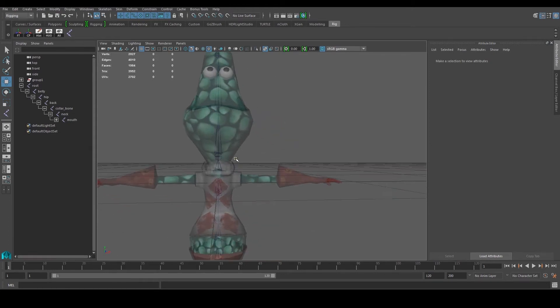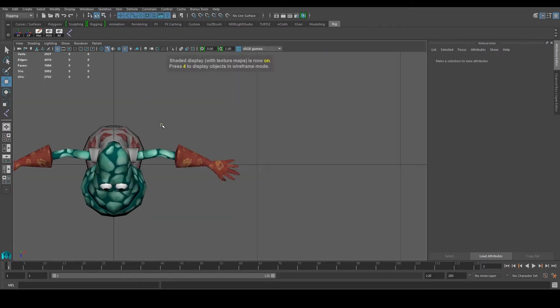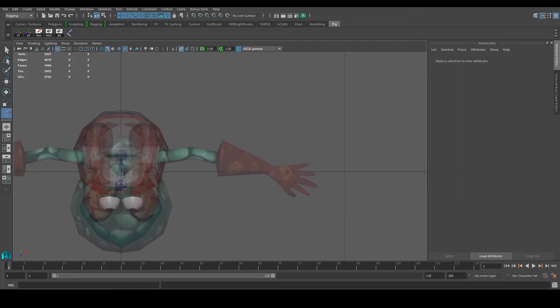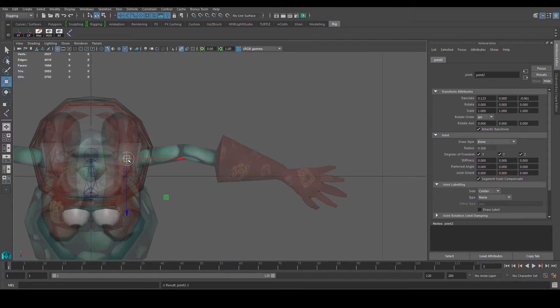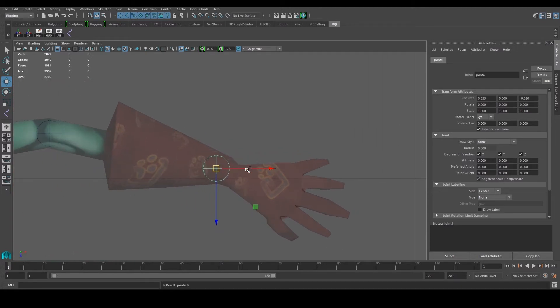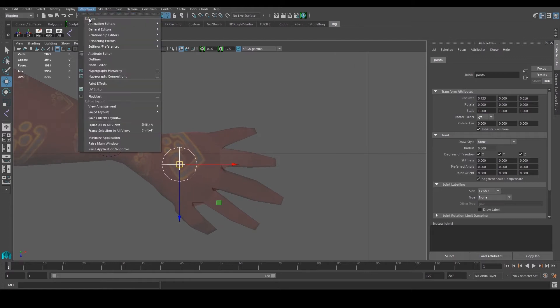We're going to create the hands this time. From the top view with x-ray on, I'm just going to place the joints first. I have one over there — this is going to be my shoulder. Duplicate it, that's going to be my elbow. Duplicate that, that would be my wrist. Duplicate that again, and this would be the palm area.